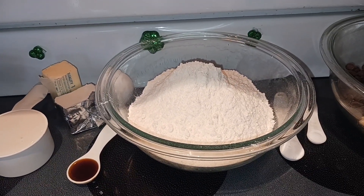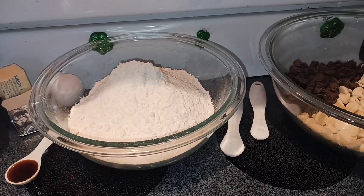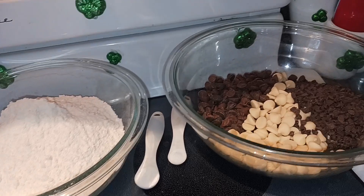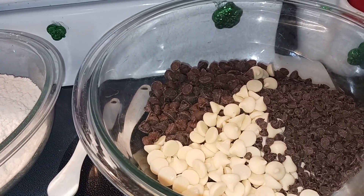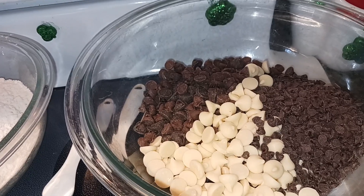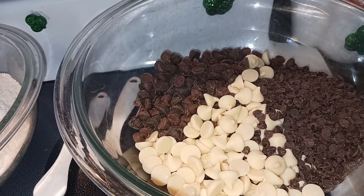You'll also need 2 1/2 cups of all-purpose flour, 1 1/2 teaspoon of baking soda, 1/4 teaspoon of salt, 2 cups of milk chocolate chips — I use the Hershey's — 1 1/2 cup of white chocolate chips, and 1 1/2 cup of the mini semi-sweet chocolate chips.